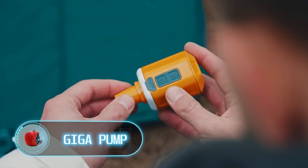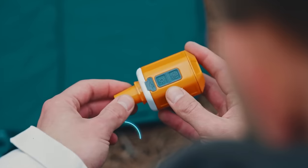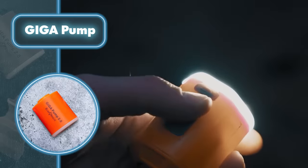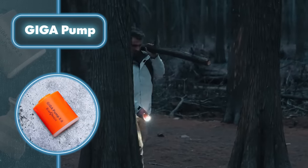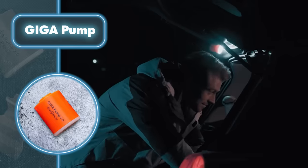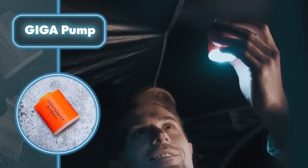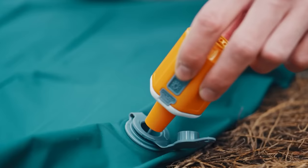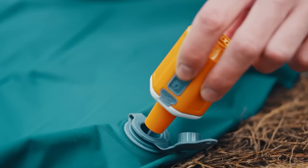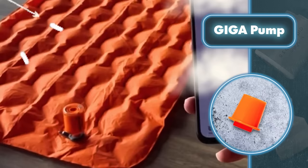To inflate an air mattress, set up a tent, or prepare other survival gear, you'll need a pump. The Giga Pump is a handy gadget that doubles as a flashlight. It weighs just 2.8 ounces, making it small enough to slip into even the tiniest pocket. It's a versatile pump that can handle different jobs — whether you need to inflate air mattresses and pool floats or compress space in vacuum bags.